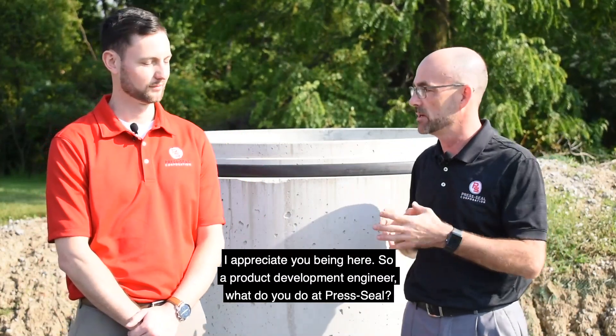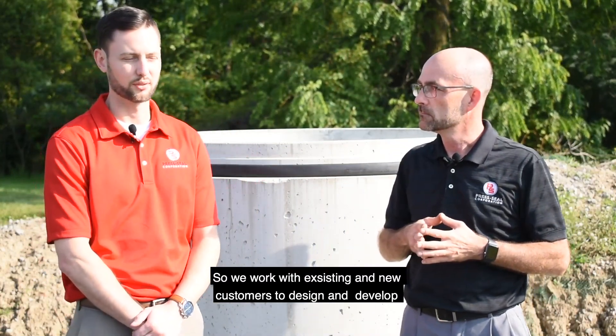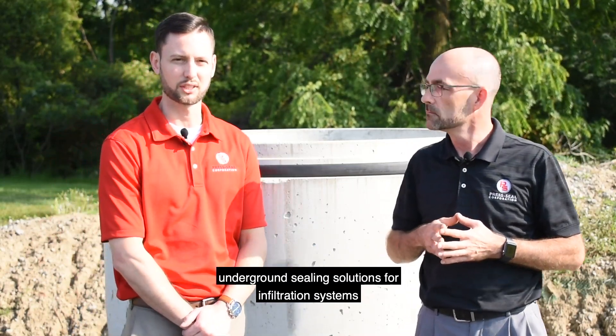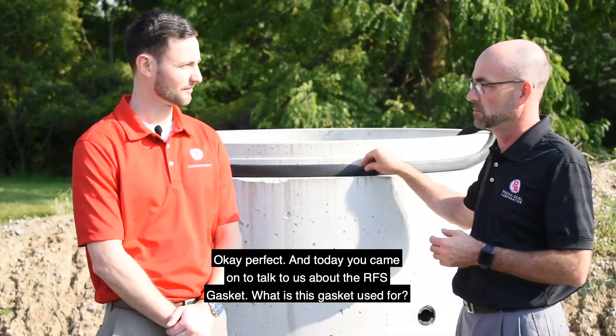So, a product development engineer — what do you do at Press Seal? We work with existing and new customers to design and develop underground sealings. And today you came on to talk to us about the RFS gasket. What is this gasket used for?